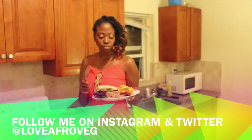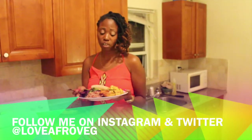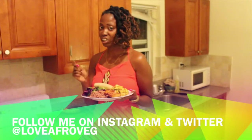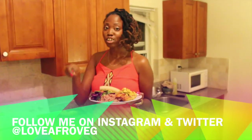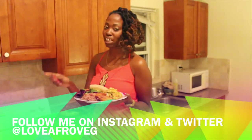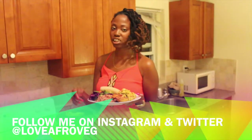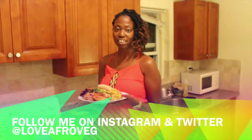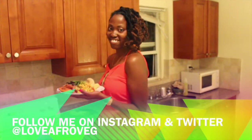Thank you again for joining me for another episode of Love Afro Veg Presents Cooking With Style. Stay tuned for my book, Confessions of a Black Vegetarian. Follow me on Instagram and Twitter. I also have a website called loveafroveg.com with daily blogs about vegan lifestyle, fashion, food, and everything. Thank you so much once again — see you soon!